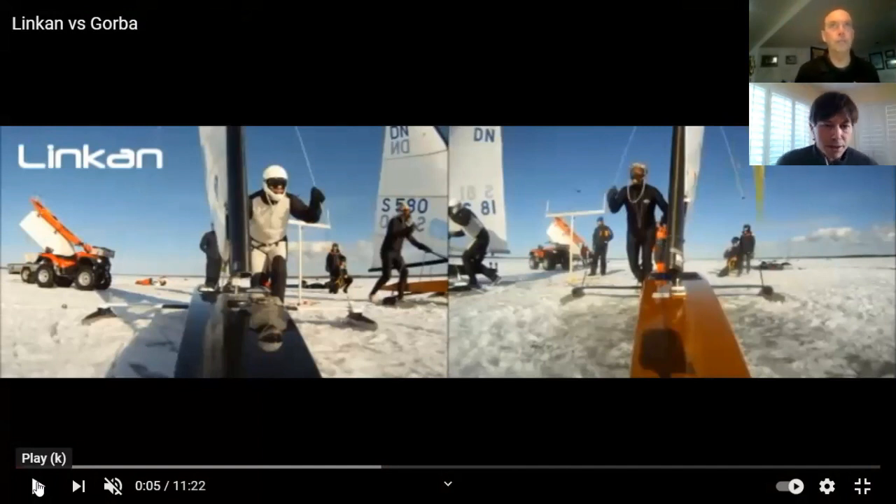Sounds good. Looks like good conditions — nice blue sky, a little breeze, lots of ice, a touch of snow on it. In terms of how they're set up, like we talked last week — square shoulders, low to the ground, equal pressure on shroud and tiller — any tips you'd be giving to either of these guys?